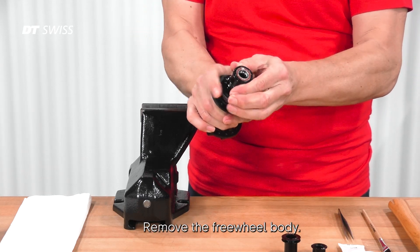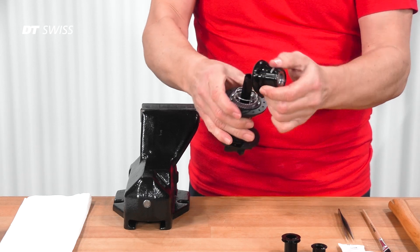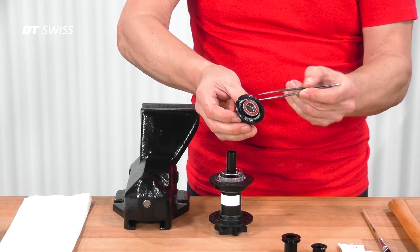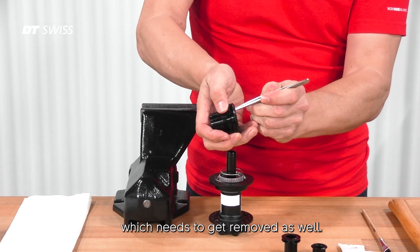Remove the freewheel body. Take care — inside of the freewheel body there's a small spacer which needs to get removed as well.